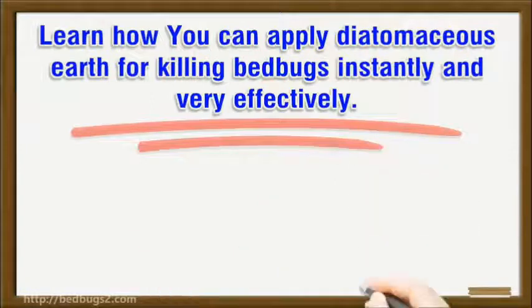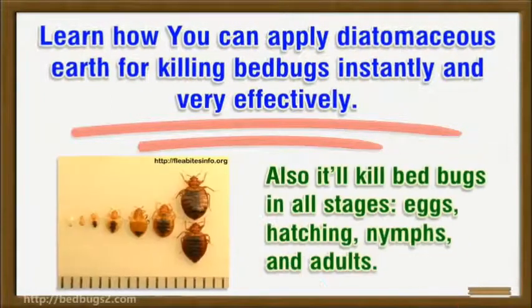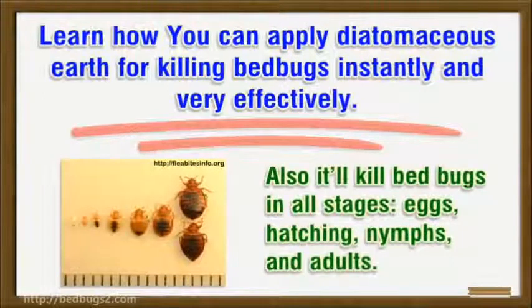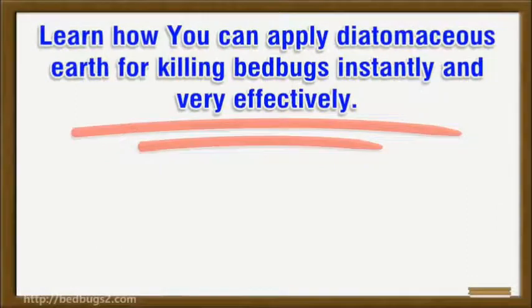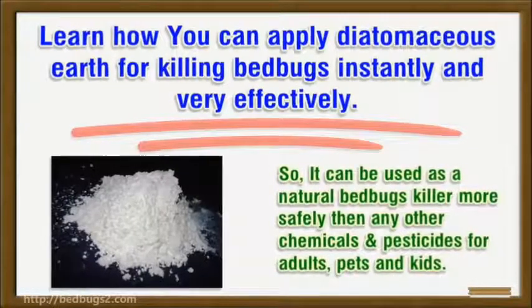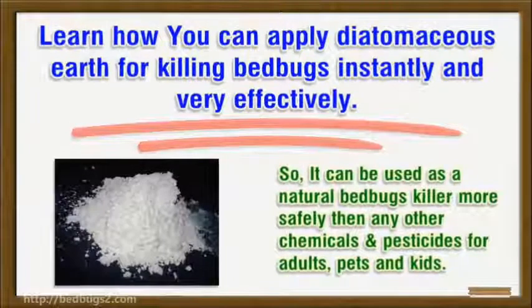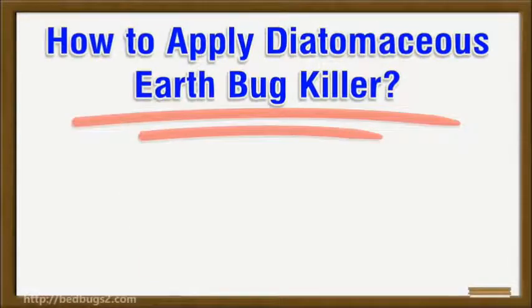Learn how you can apply diatomaceous earth for killing bed bugs instantly and very effectively. It works like a sharp razor that cuts open bed bugs, causing dehydration and ultimately death. It will also kill bed bugs in all stages — eggs, hatching nymphs, and adults — so it can be used as a natural bed bug killer, more safely than any other chemicals and pesticides, for adults, pets, and kids.